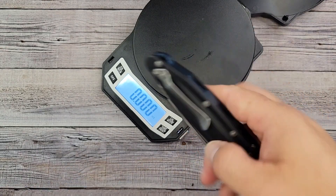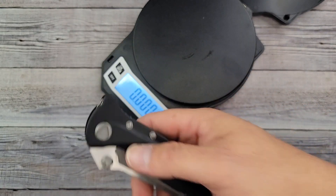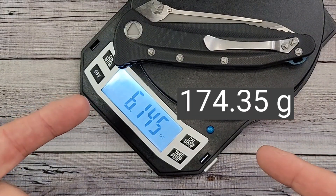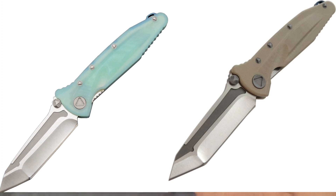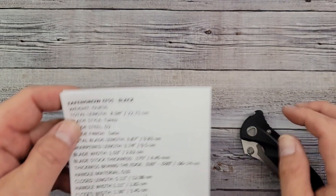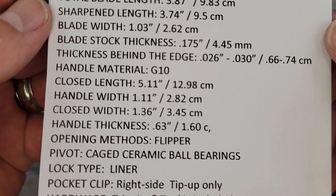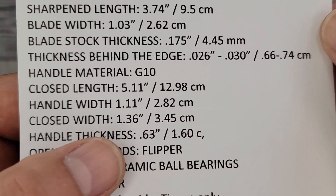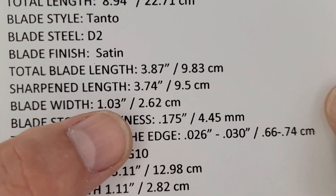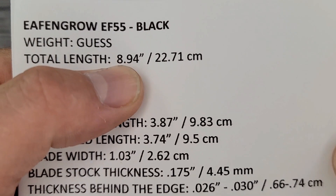Let me guess the weight real quick. It's definitely heavier than my Manix 2, it's past the five mark — I'm going to go with six even. And it is 6.15 ounces — pretty close! At the time of this video's posting there are three options: black, desert tan, and jade, and they run about $29. So this is a big beastly boy for 29 bucks. I measured everything three to five times — blade length is 3.87 inches, basically a three and three-quarter inch blade, and total length is almost nine inches. I'm calling the hardware tri-wing, though I'm not sure — let me know what you think.